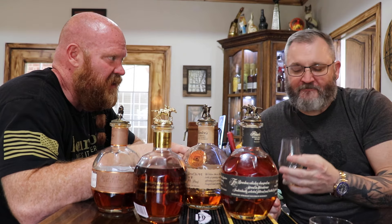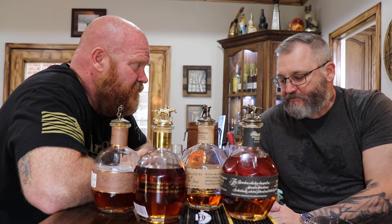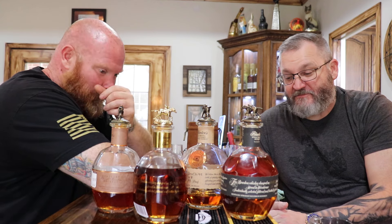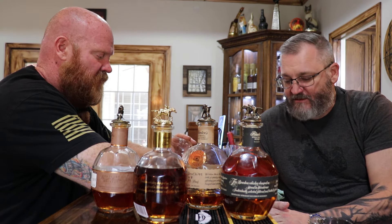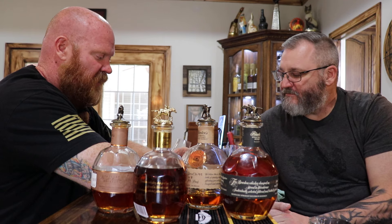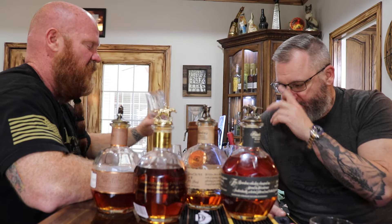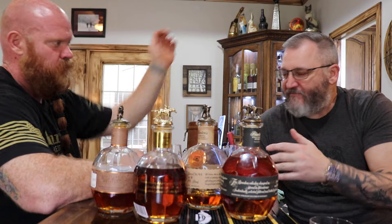I'd love to take one of these and put it in one of the little one-liter barrels. That'd be cool. That's tasty. It's got a little kick to it. A lot of spice. Straight from barrel, by far, is my favorite. I always say it. I love gold.